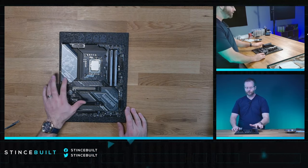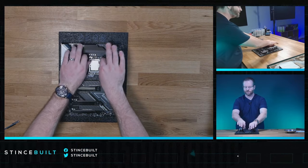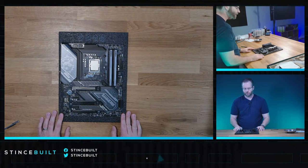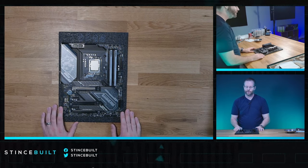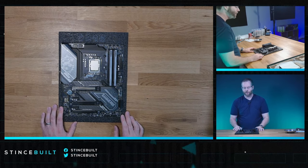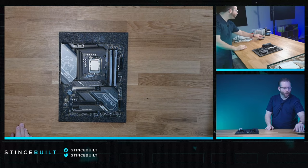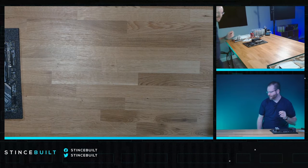Everything's on the board: MSI Gaming Pro Z790 with the 14700K in the socket, standoffs in place for the D30 Glacier cooler, a 2 terabyte NVMe in our Gen 4 slot — the Kingston KC3000 — and 48 gigs of RAM from Team Group, the Delta RGB at 6400 MHz C32. Now let's get our case out.